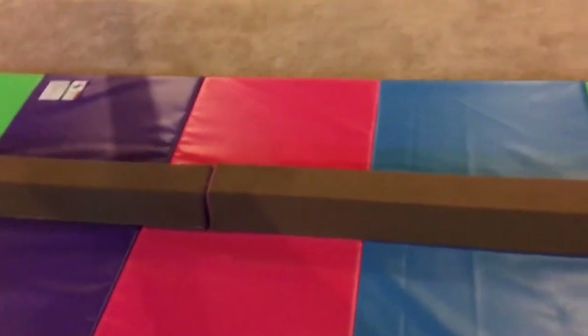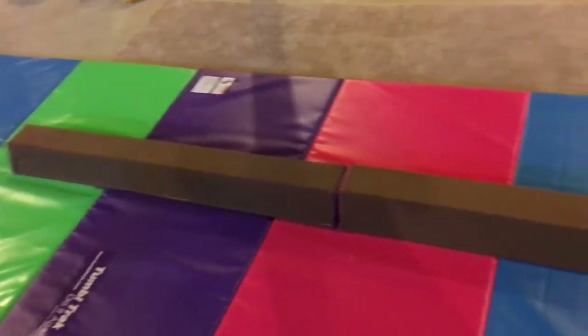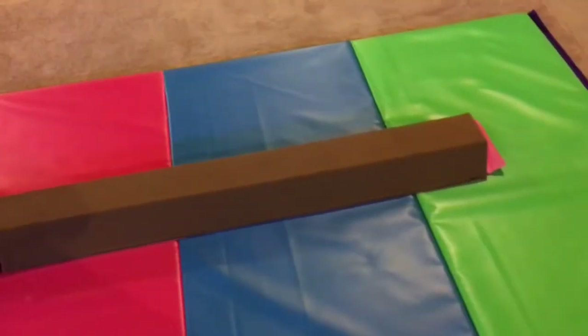It comes one per box. So far I really love this beam. I thought because it's suede material it would be really squishy, so I couldn't do turns and stuff. But I could do full turns — I just haven't landed them.